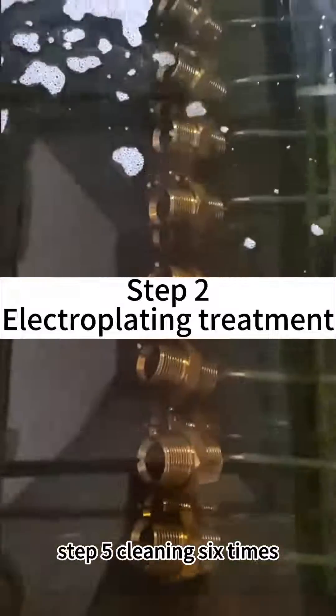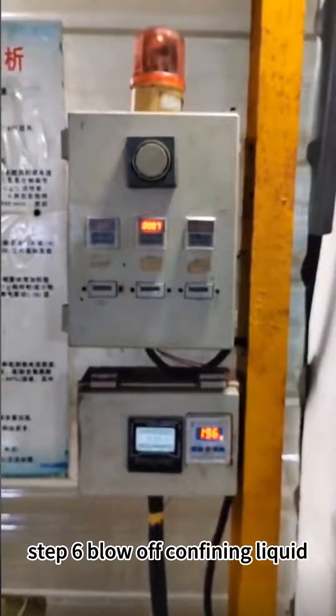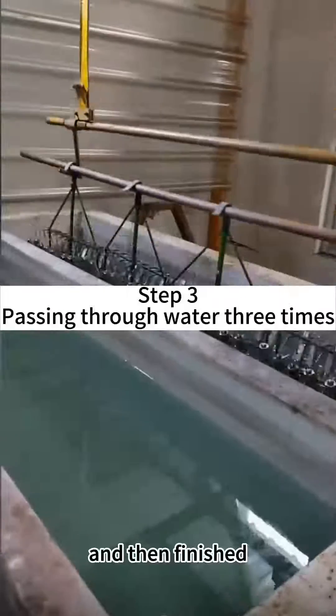Step 5: cleaning 6 times. Step 6: blow-off confining liquid, and then finished.